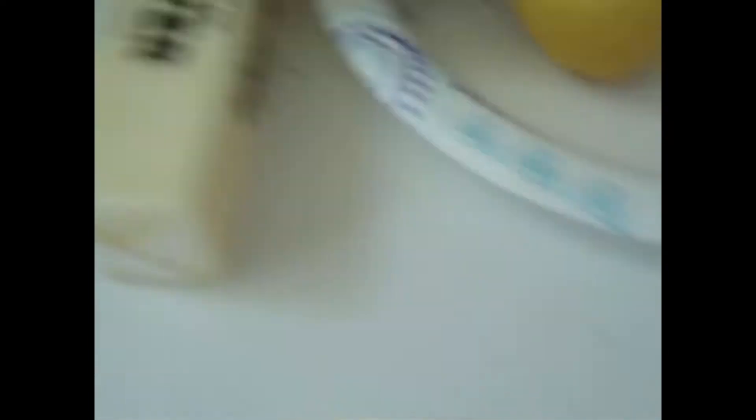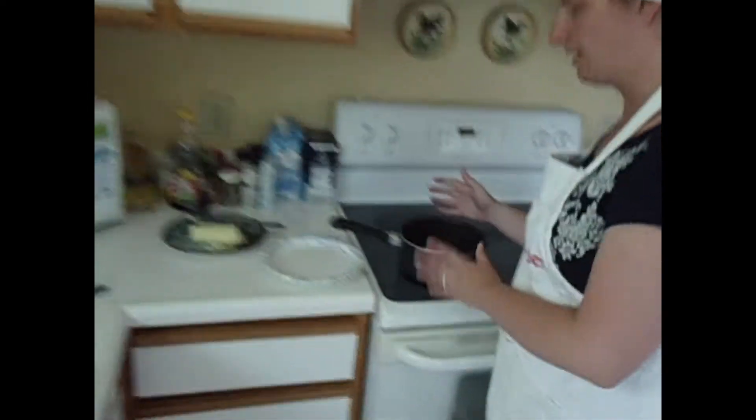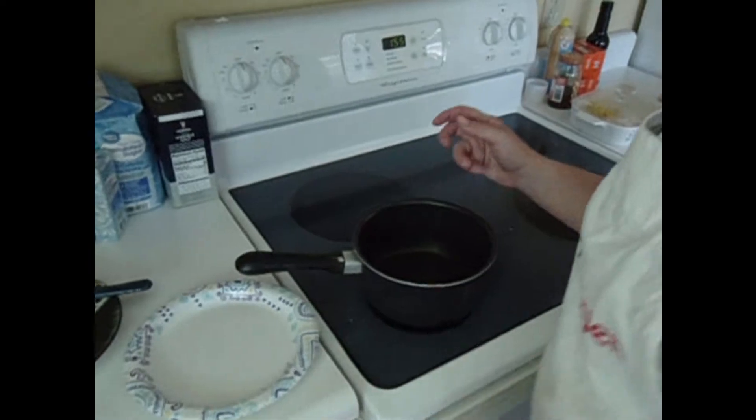We're going to do some Creole seasoning, some salted butter, lemon, and garlic. We're making a double batch so it's going to be a lot of those ingredients, but don't worry it's going to be nice and evenly spread. So we're going to get started on adding everything I just mentioned into the saucepan.